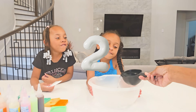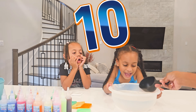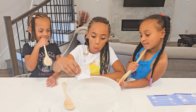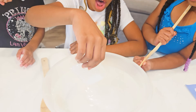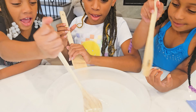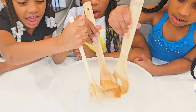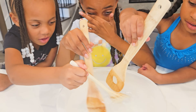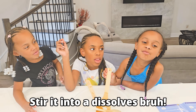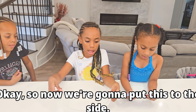You say what? — 4, 5, 6, 7, 8, 9, 10! We're going to pour whatever this stuff is into the water. Now we're going to stir whatever this stuff is. Stir slowly. Stir it until it dissolves. Okay, it's all gone. So now we're going to put this to the side.